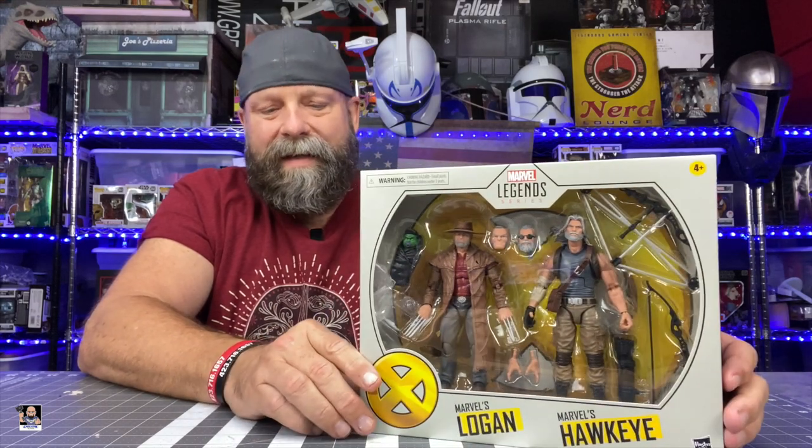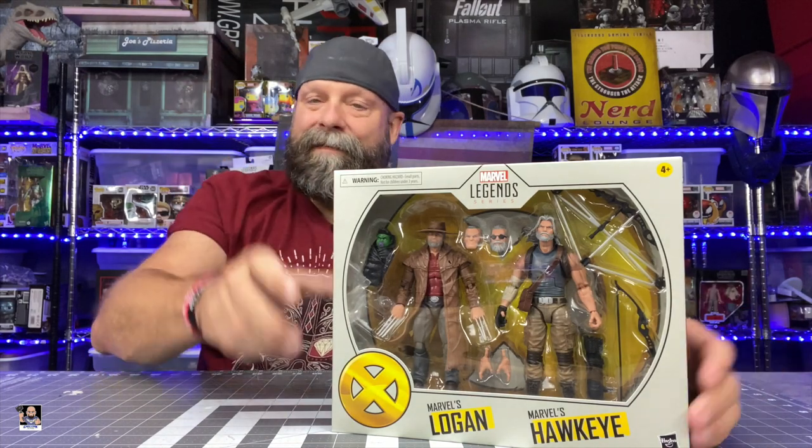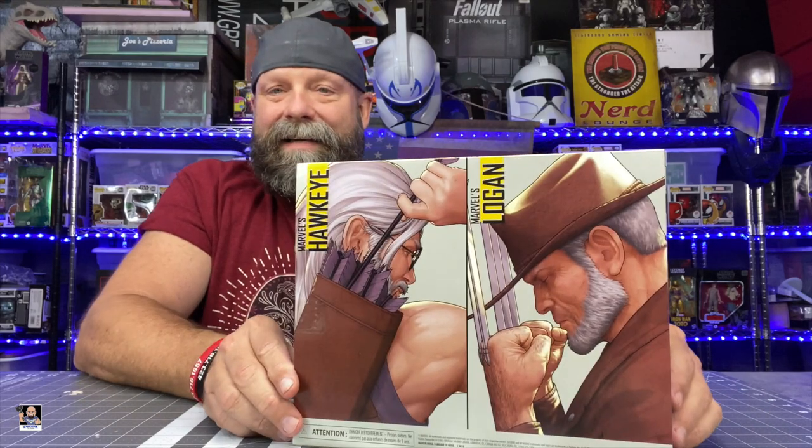I completely just dug both of these figures and I just knew I had to add them to my collection. But first and foremost, let's take a look at the box right there. The box presentation alone on this is amazing, in my opinion. I love this new color scheme they're going with on these Legends.